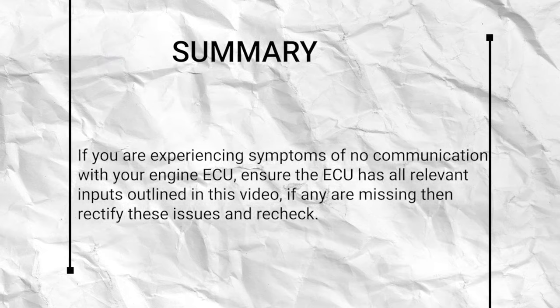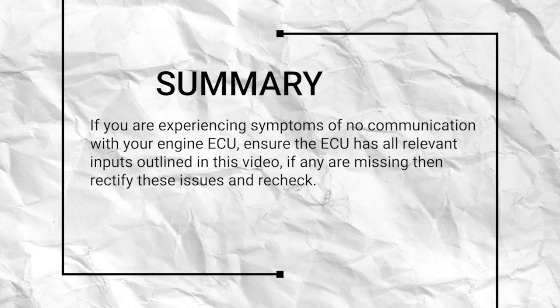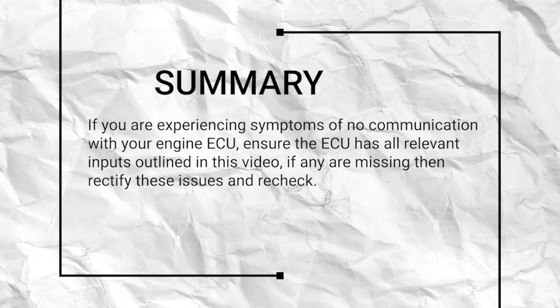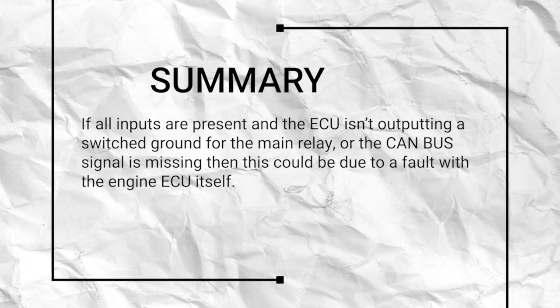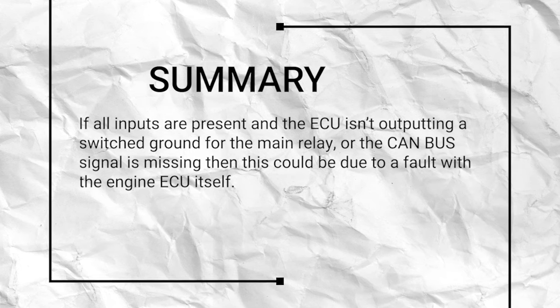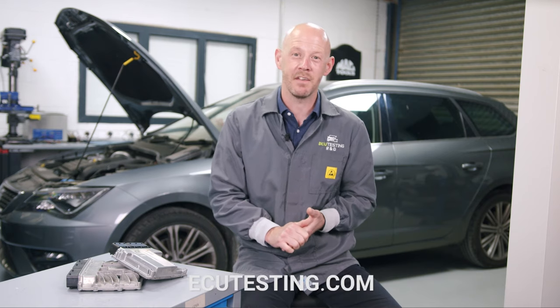To summarise: if you're experiencing symptoms of no communications with your engine ECU, ensure that the ECU has all the relevant inputs outlined in this video. If any are missing, rectify those issues and recheck. If all inputs are present and the ECU isn't outputting a switched ground for the main relay, or the CAN bus signal is missing, then this could be due to a fault with the engine ECU itself. If you've got any questions, drop them in the comments below and we'll get back to you as soon as we can. If you're experiencing issues with your ECU, we're here to help — visit our website for more details. Thanks for watching, we'll see you in the next video.